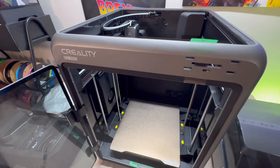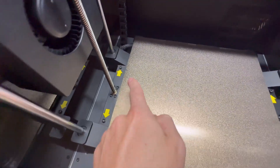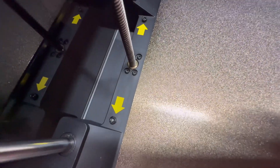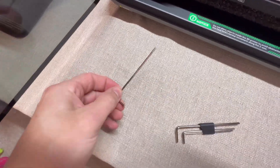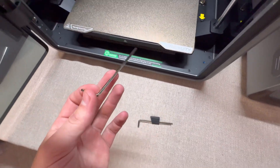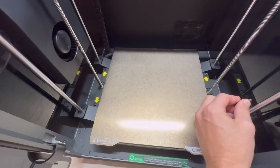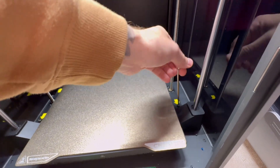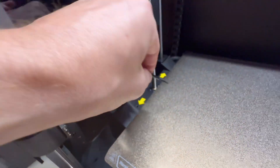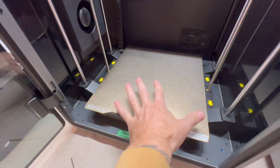The next step is to remove the Allen screws on the sides of the build plate — there should be four of them. These screws need the largest size Allen key that came with the machine. Remove all four screws; they're actually pretty long and just hold the build plate down during shipping.